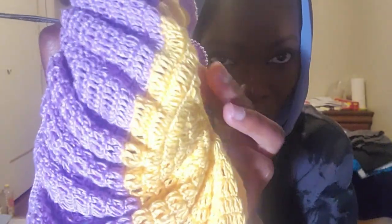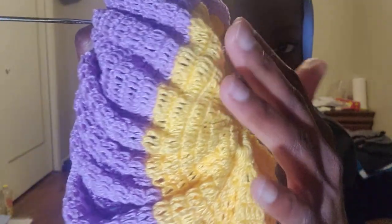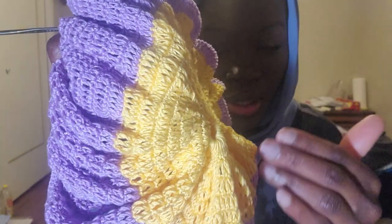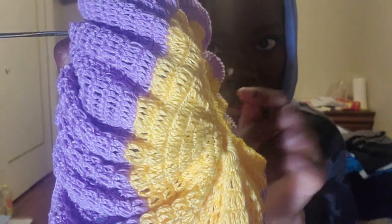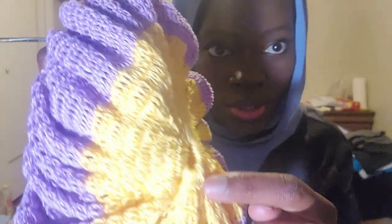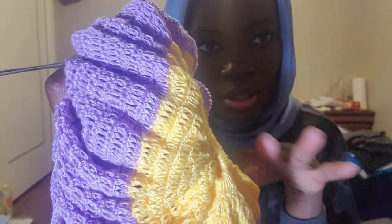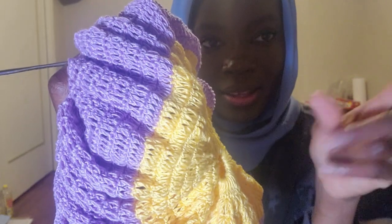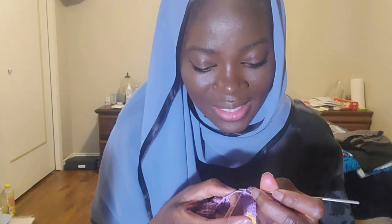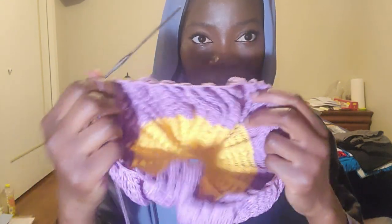If I hold it this way, where it folds is where the triangle is, where the banana is. The yellow parts are where I actually do all the triangles or the bananas, and then the rest — the purple — are just normal stitches. It's quite very nice. I'm doing this for my niece and I hope she likes it.